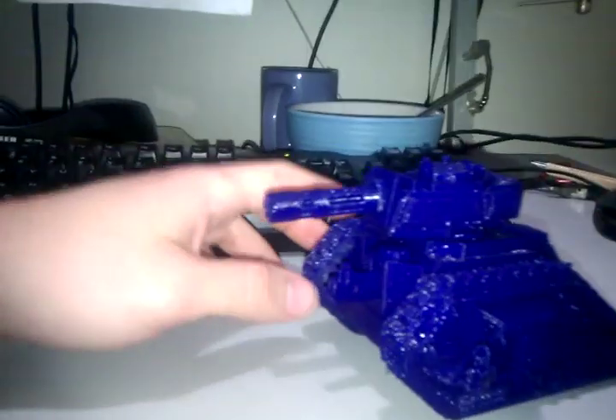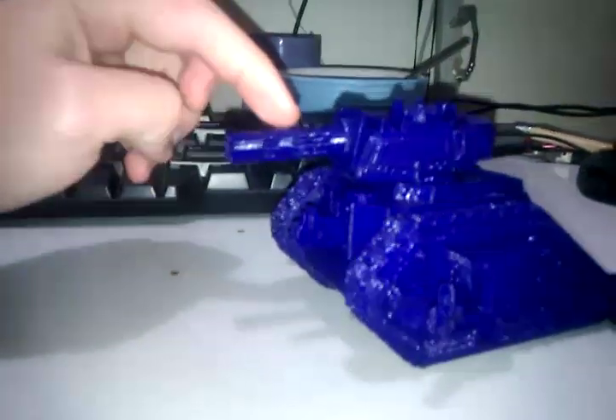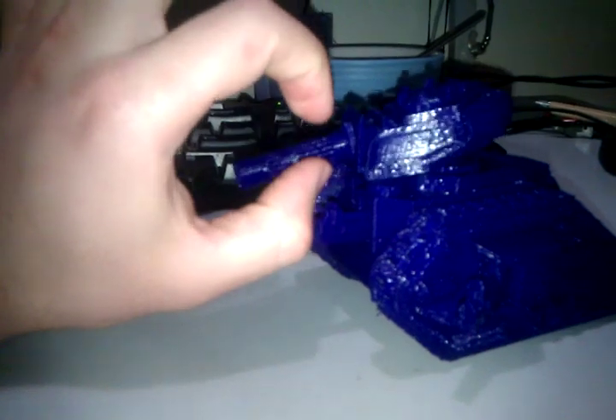I had to print the main gun a couple of times because when I took it off the bed it snapped right at this point. And the one I went to attach to the peg at the top — it snapped clean off.